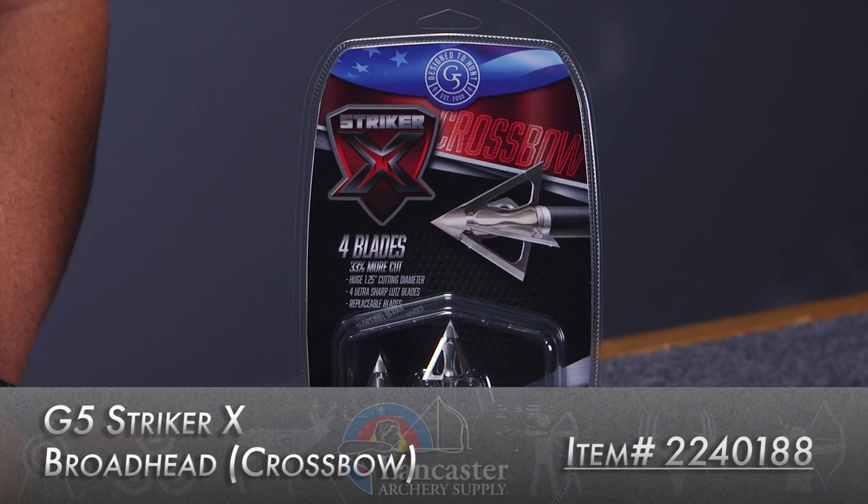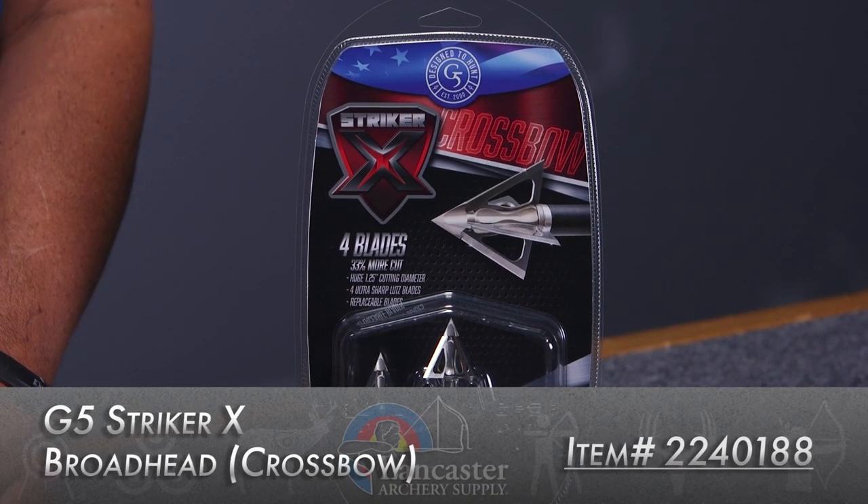Hey everybody, this is PJ Riley from Lancaster Archery. Got a product video for you today. We wanted to tell you about the Stryker X broadhead from G5.